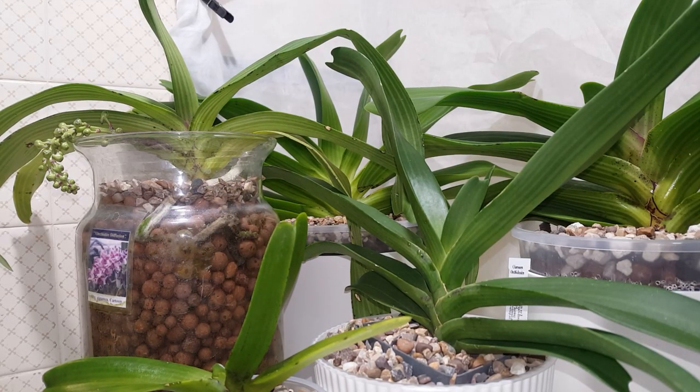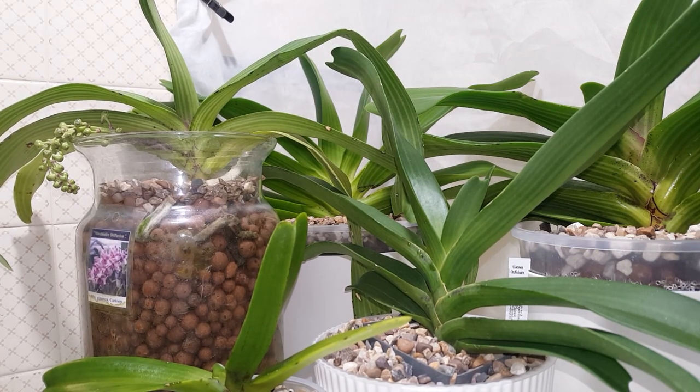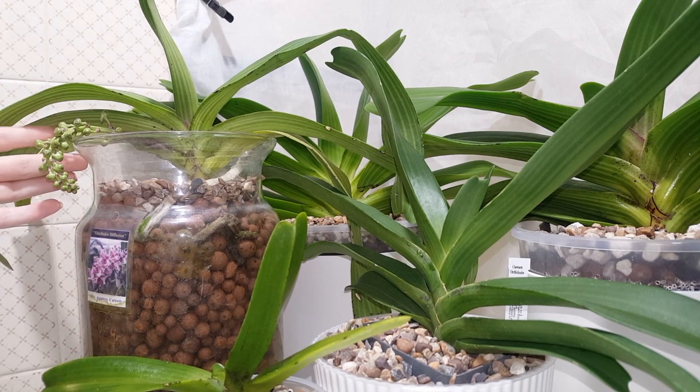I'll give you a bit of background — I have already talked about Rhynchostylis Giganteas in a previous video where I did a repotting from semi-hydro to larger self-watering pots for the two larger ones behind. I'll link that video in the description. This one is a rescue plant I got from Orchidae Diffusion in France.